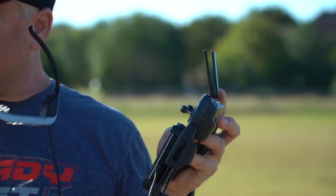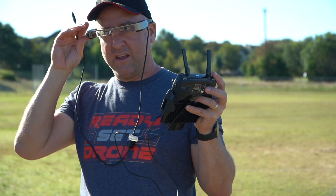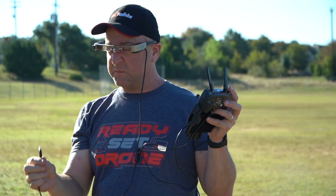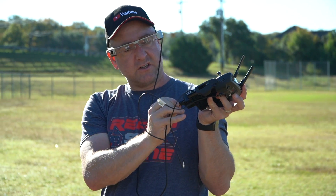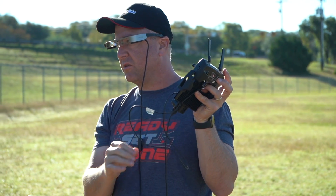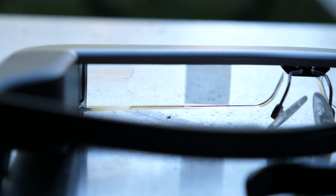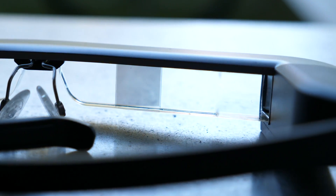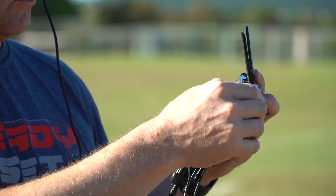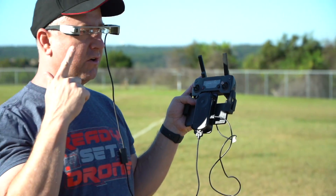The next thing you've got to do is actually plug the glasses in. I'm going to go ahead and put them on. This has a multi-pin connector right here, and this multi-pin connector goes into the bottom of the controller — clicks in — and there are two little release buttons when you want to pull it out. Now I'm going to turn on my DJI remote as well, and now I'm actually seeing the Epson logo in those prisms.